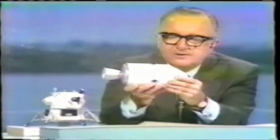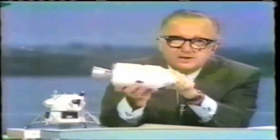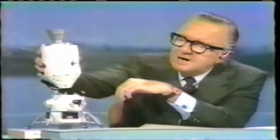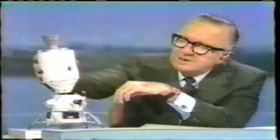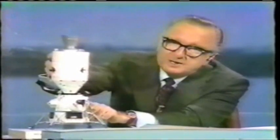This part detaches and comes back — the command module — which I can't seem to get loose here. I assume they'll be able to do it when they get ready to come home. The service module is jettisoned, and this command module part is that part that comes back, 12 feet high. It docks with the lunar module, which is this part here, by simply slipping in with a docking collar, very much like that.